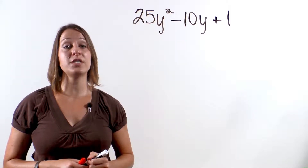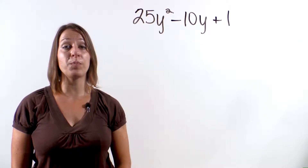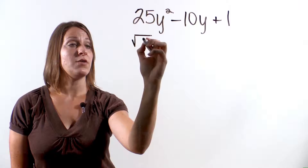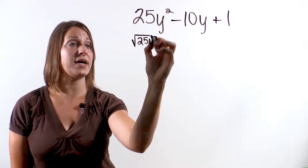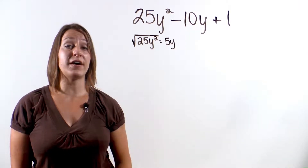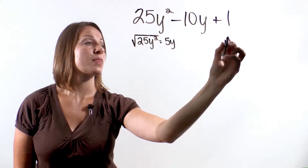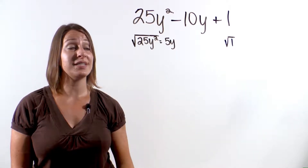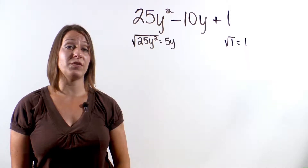The first thing we need to check is that the first term and the last term are perfect squares. The square root of 25y squared is 5y, so the first term is a perfect square. The square root of 1 is 1, so that's also a perfect square.